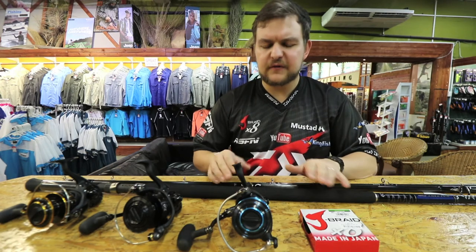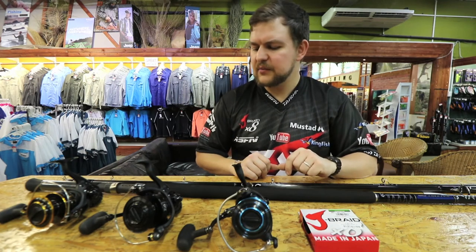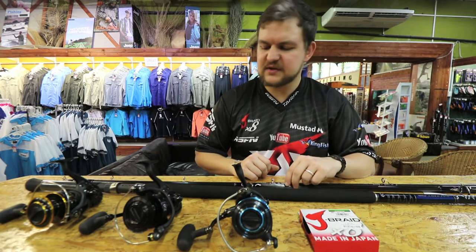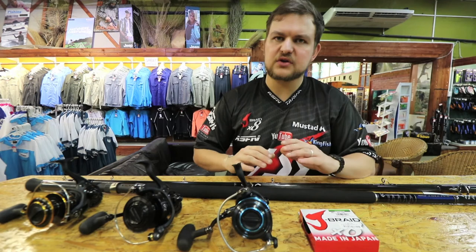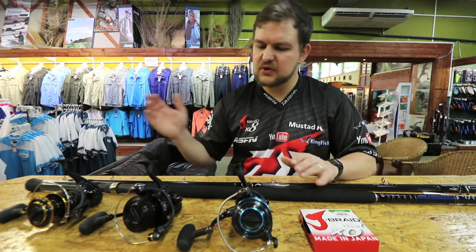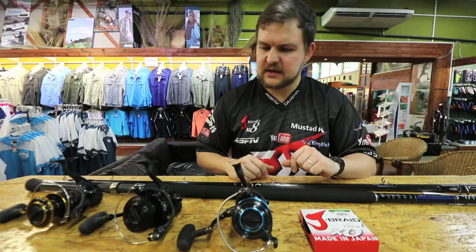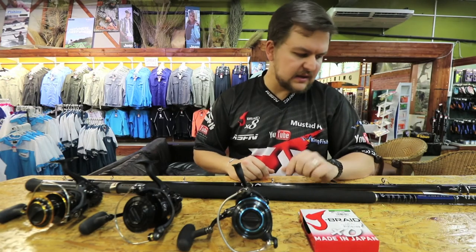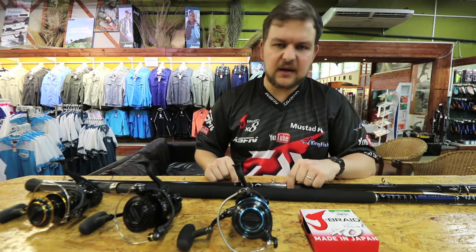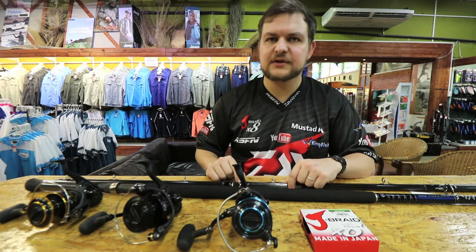A little combo, a bit of food for thought — lots of options. You're not limited to one reel; the rod is set and there's absolutely no reason to change it, but you've got three reels to choose from depending on your budget. Features improve as you go up the range. So that's the combo today: the 3-to-5 ounce rod with your choice of reel and the 30 pound J-Braid. Come into the store or any leading retail shop and you'll be able to get this combo set up. Cheers.